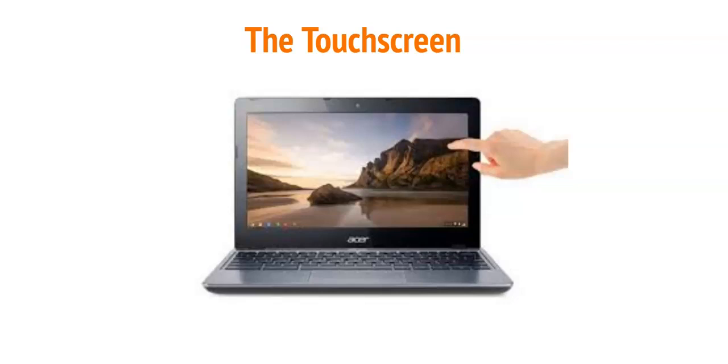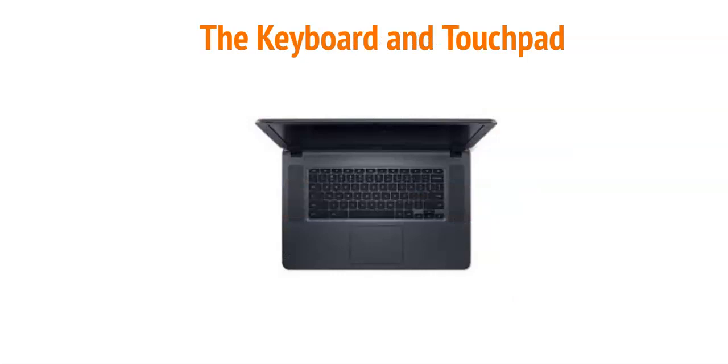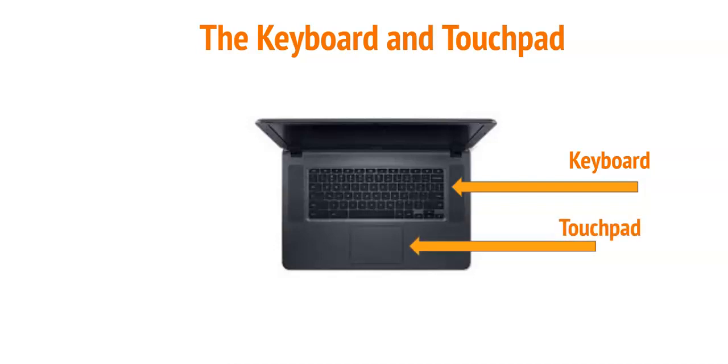Never hold your computer by just the screen. The keyboard and touchpad are both located on the base of the Chromebook, the part that sits on your desk. The keyboard will have letter and number keys on it. Not all of the keys that you see on other computers are on this keyboard — you will learn shortcuts and tricks for some keys that are missing, like delete, in another lesson. The touchpad is located just below the keyboard. You will use your fingers to click or scroll on the touchpad since there is no mouse. You don't need to bang on the touchpad to get it to work — lightly tap for a click and move your finger or fingers to scroll.